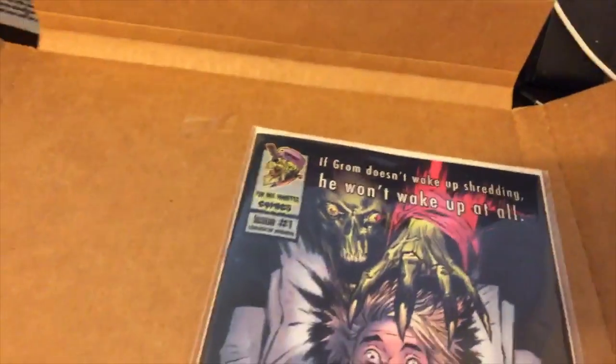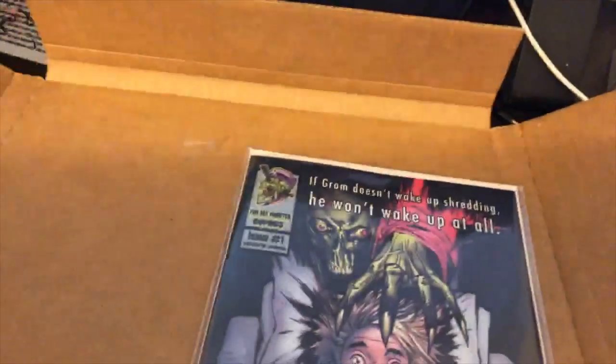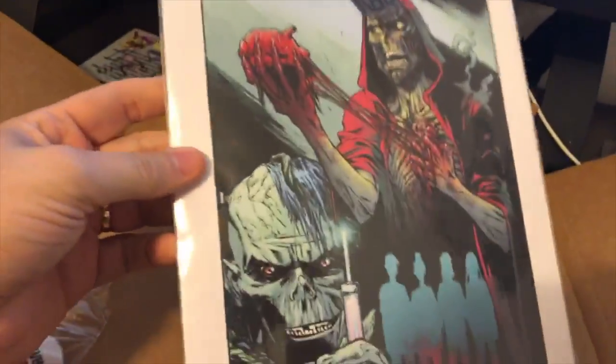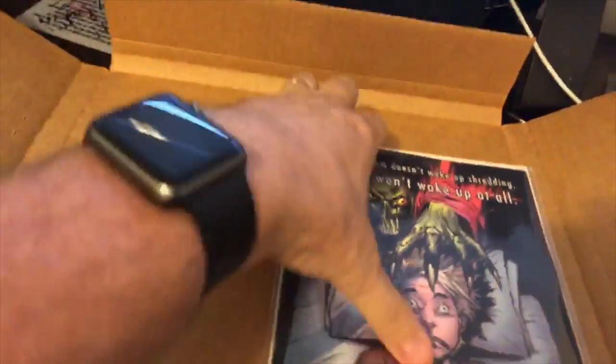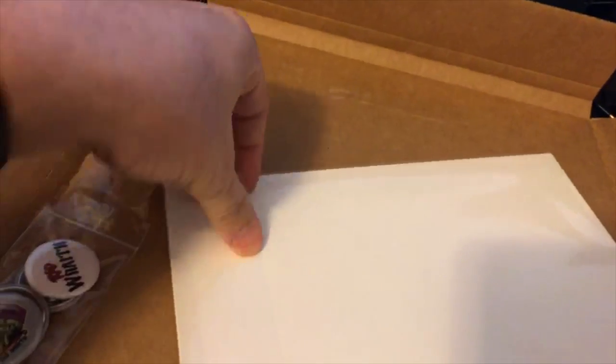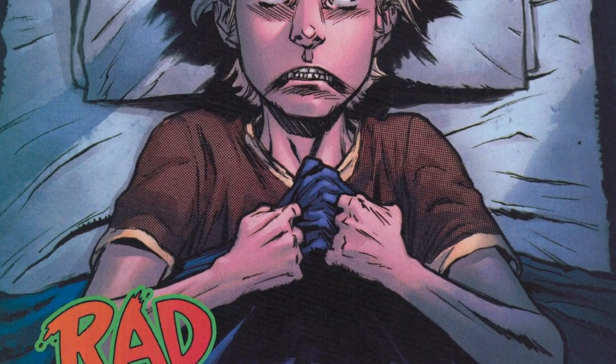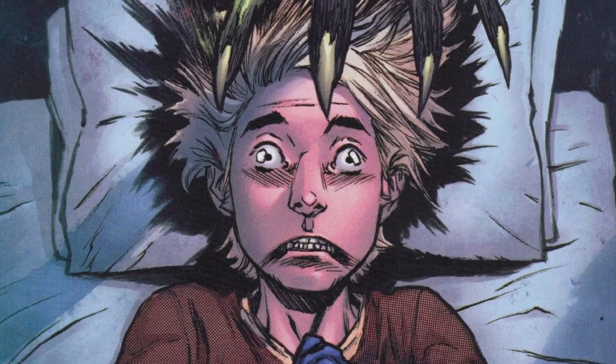There's the actual comic — I'll open that up in a second. Let me see what else we got here. It's like a little cool lithograph — I dig that. It's kind of creepy; I think it shows a guy pulling his own heart out. Not for the kids, but alright. And then here's the comic, bagged and boarded — you should always bag and board your comics.